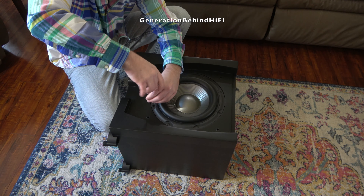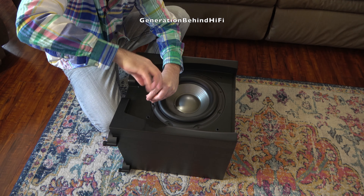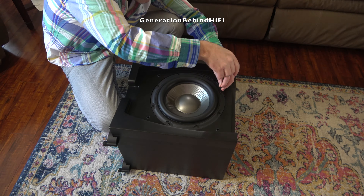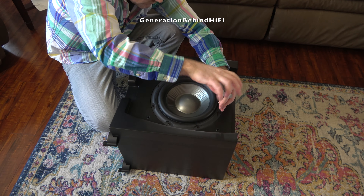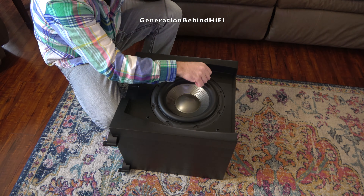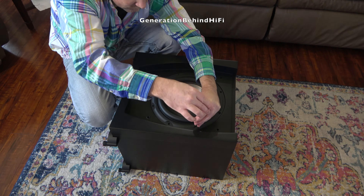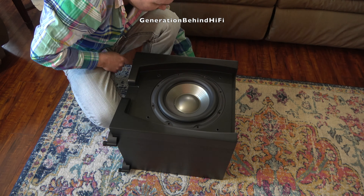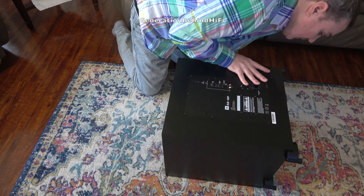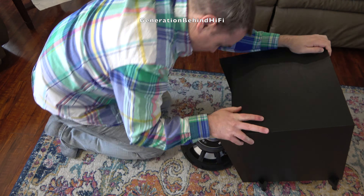First off, I just want to say this is by far the heaviest $200 subwoofer that I have ever lifted. This thing weighs in just a tad over 50 pounds. I can't wait to get this driver out so I can see how thick the front baffle is. Judging by the weight, I'm guessing JBL used some pretty decent construction techniques. The subwoofer driver is held in by 8 Allen head screws — I thought for sure at this price point they'd be using regular Phillips head screws, but nope. So far I'm impressed by the weight and hardware.